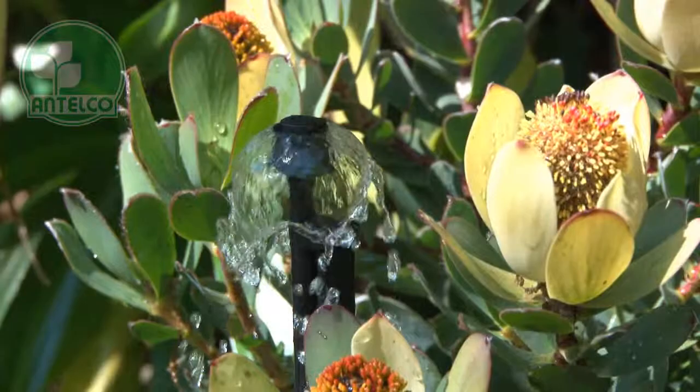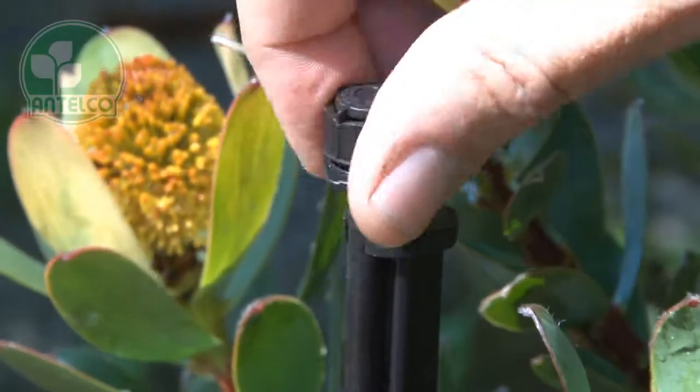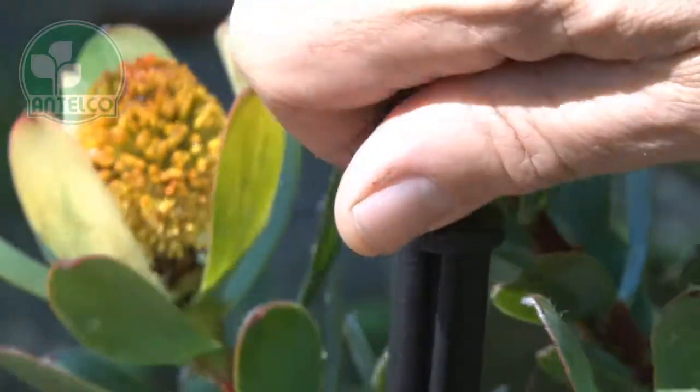The 4mm threaded mini-bubbler is designed for use with rigid risers or Antelco stake adapters. Simply screw the product into the end of your rigid riser.